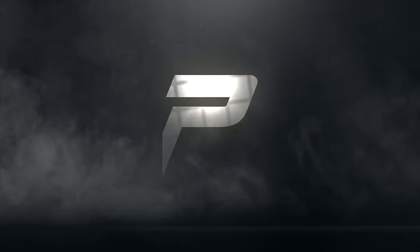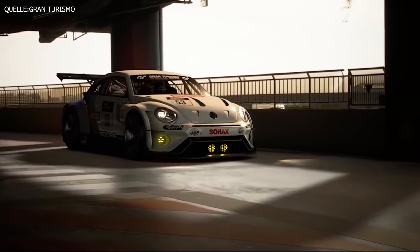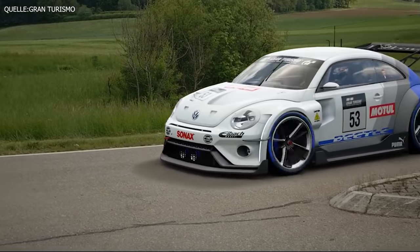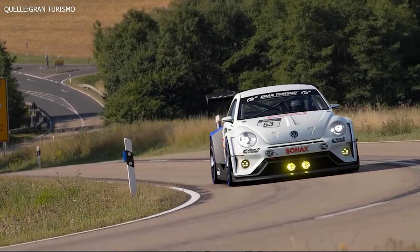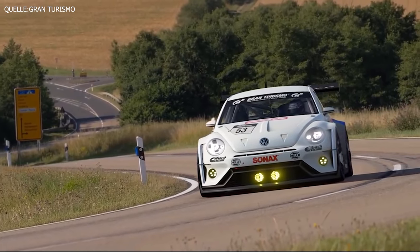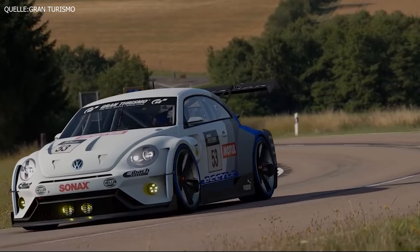Hello everyone! Welcome to our new video here at Camp Blind Fort. Today the theme is the Volkswagen Beetle.